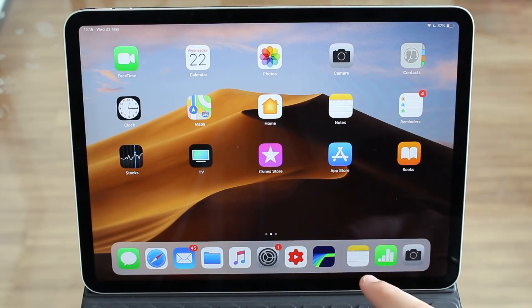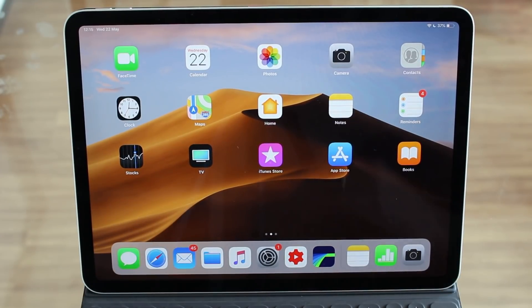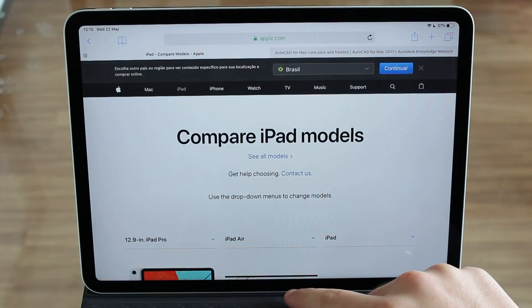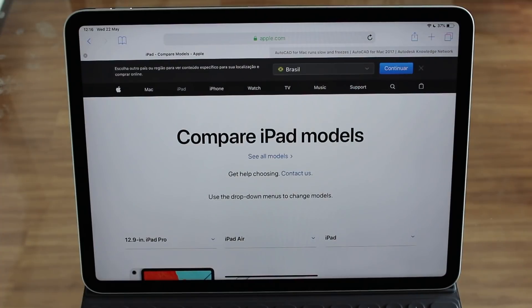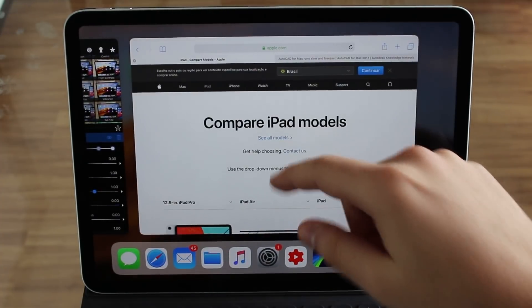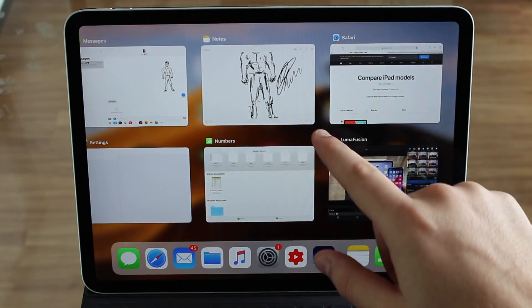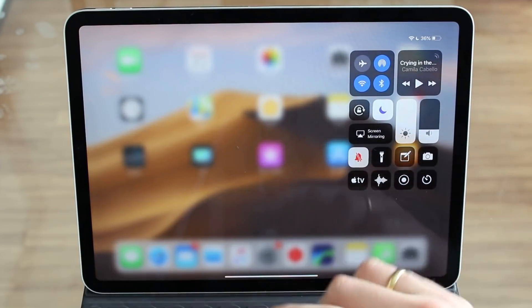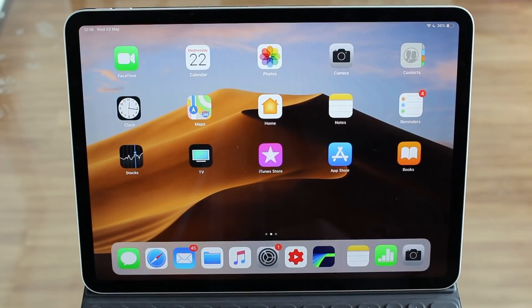The new iPad Pro has no home button, so everything is done with gestures just like the iPhone X, XS, and XR. The basic gestures: swipe up to go home. We also have multitasking — swipe up halfway and let go to see all open windows. Control Center works the same way: swipe down from the top right corner. We also have the new dock — a new feature on iPad Pro.